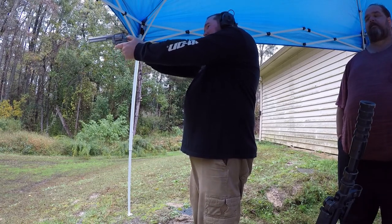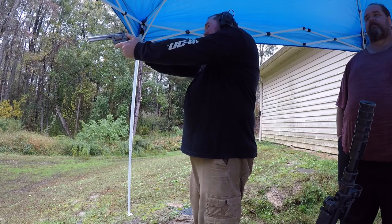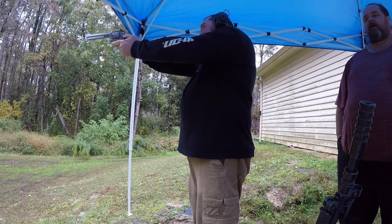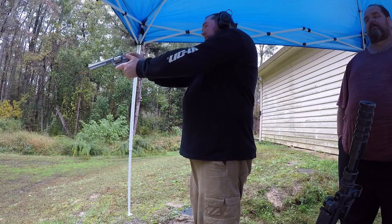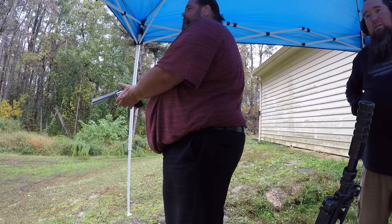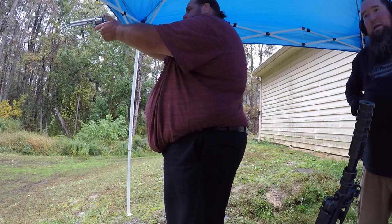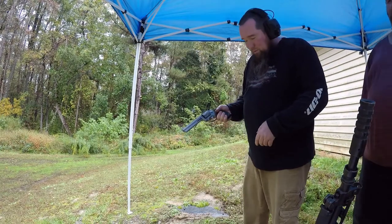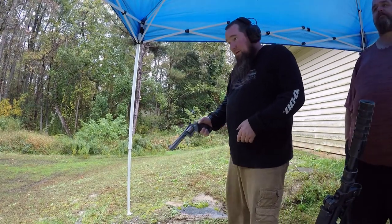38 Special Plus P — hopefully I can hit the target. Did I hit it or did I miss it? That was like straight up. Alright, .357 Magnum time — big boy.